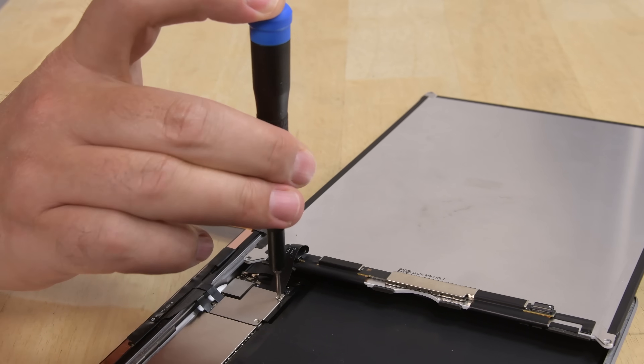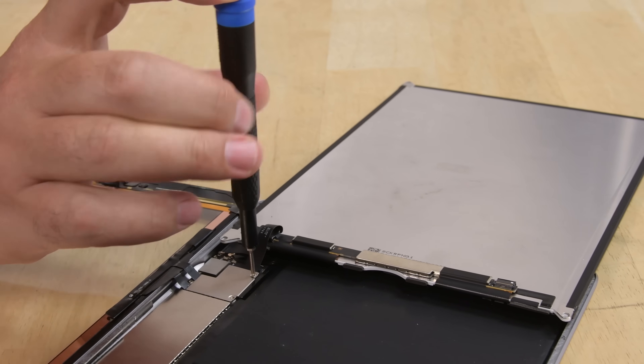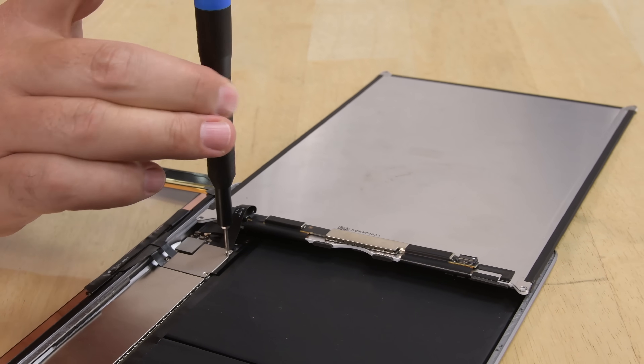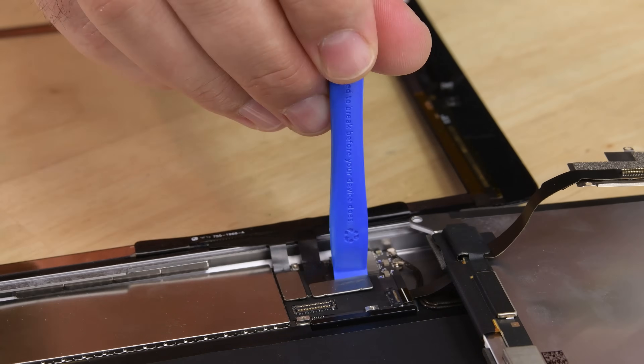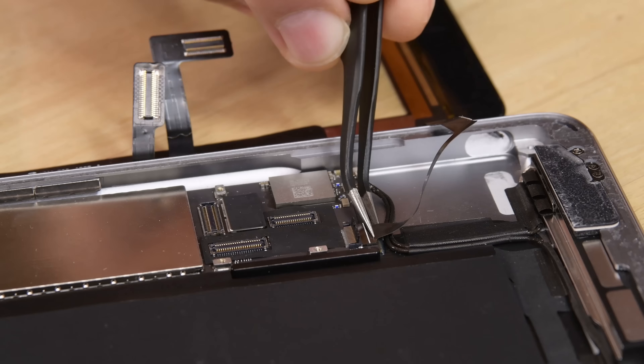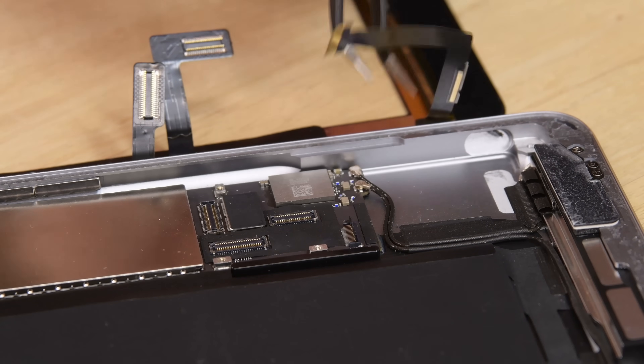You'll also find a custom iFixit driver along with the two bits used for iPad repair: a Phillips 00 and a SIM eject tool, along with a sorting tray to keep those tiny parts and screws organized, and of course an opening tool, spudger, and tweezers to disconnect any connector you come in contact with.